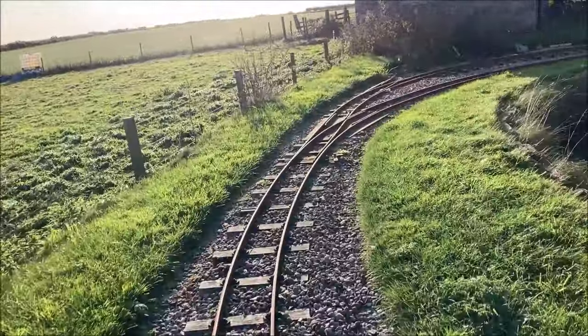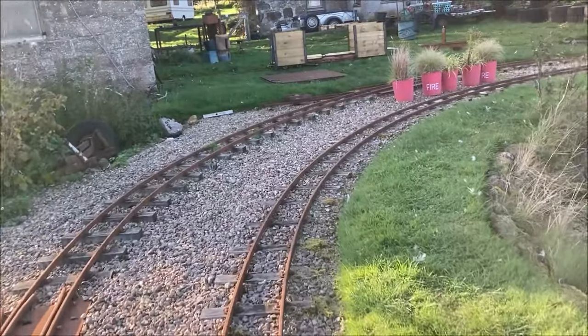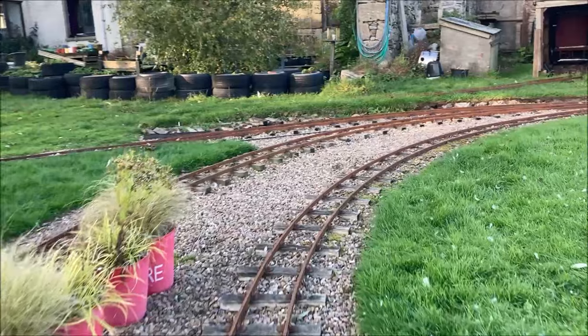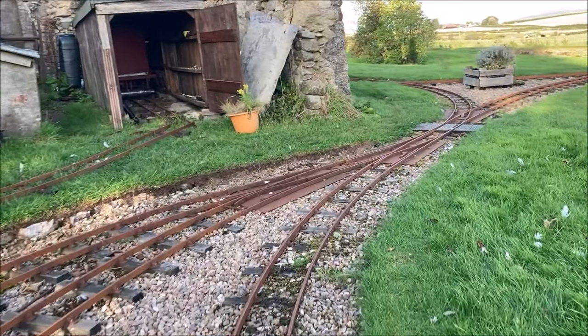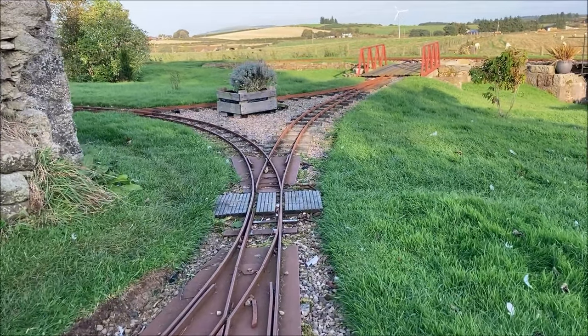Time to slow down now in order to cross the points that send us into the right hand side of the passing lane, travelling alongside the line in which we started. Since I'm operating the railway on my own today I'll have to pause here to change a couple of pairs of points.